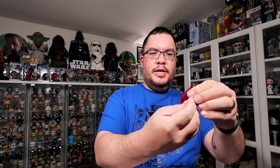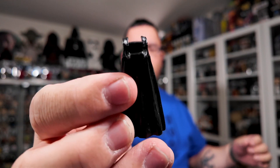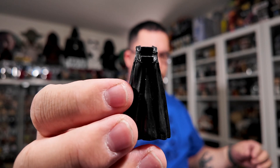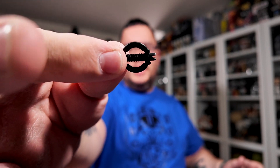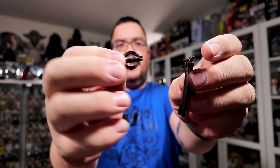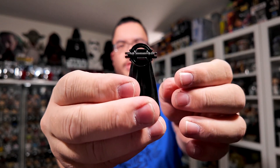So we've got his cape, which looks pretty cool. It looks like it has a spot for his lightsaber hilt. There's the lightsaber hilt without the blades — that clips into his cape at the back, just like so. That's cool.